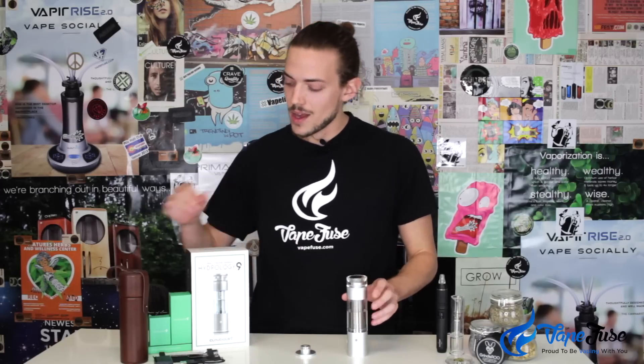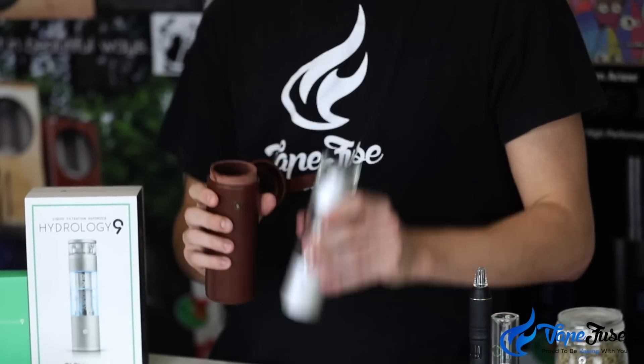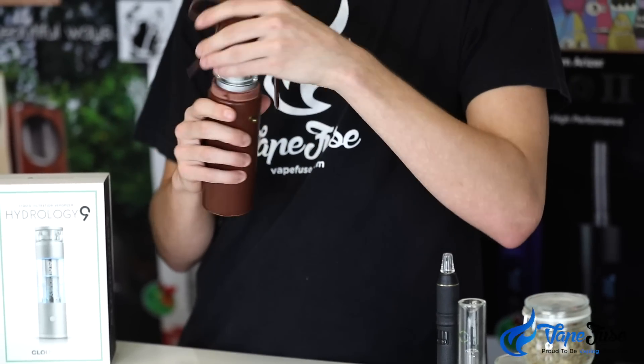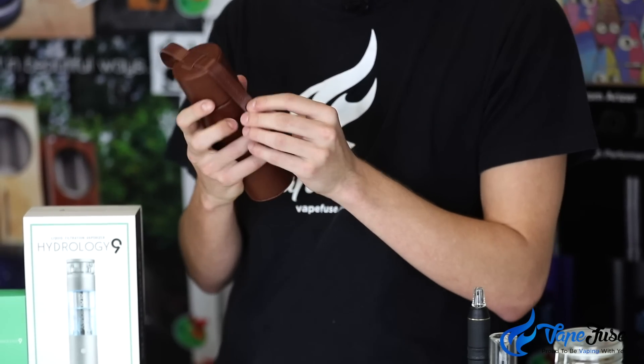One of the most ingenious things I found with this device is how portable and discreet it is. When you're talking about something this size, portability and discreetness don't come into it that much — it's more about the style and the flavor of the vapor you're getting. But with this leather carry case included with every model from VapeFuse, you can pop it inside, conceal the top, and basically look like you're just carrying around a thermos. So if you're someone that loves to get out and go vaping — hiking, boating, any sort of outdoor activity — all you've got to do is put it inside this handy carry case and no one will be none the wiser.